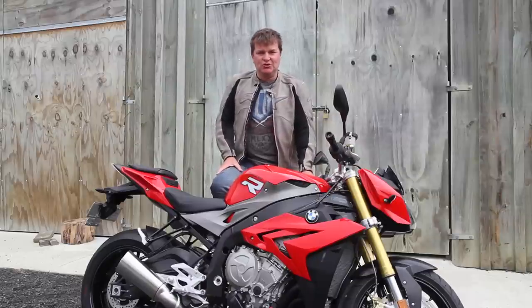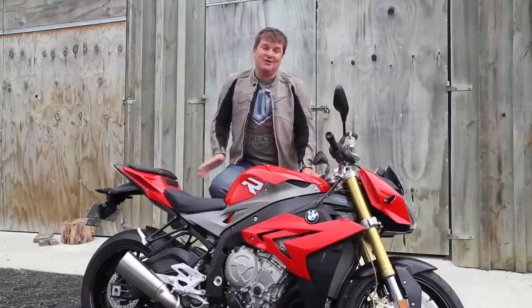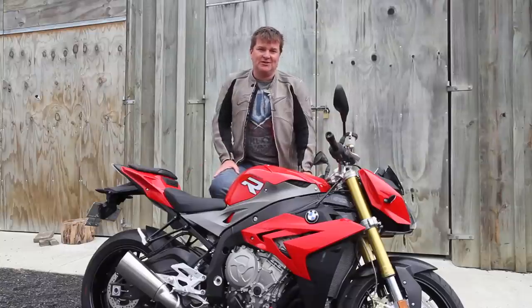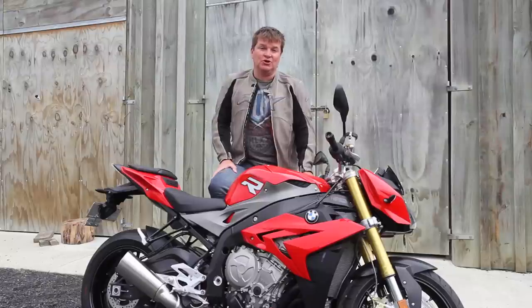The importers of BMW to New Zealand are really only bringing the top spec models in, because that's pretty much what everybody wants. So how much for this S1000R as you see it? $24,250 plus on-road costs, and for that you really are getting a state of the art motorcycle.